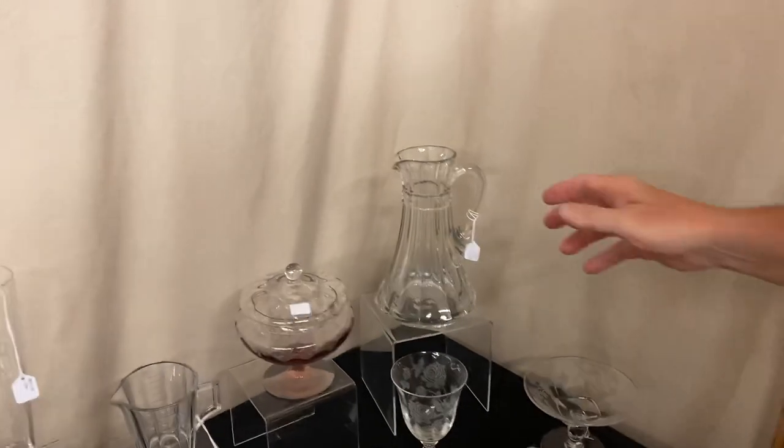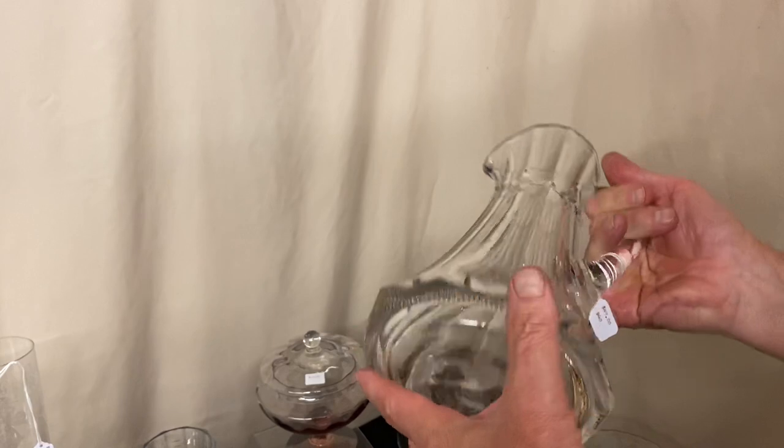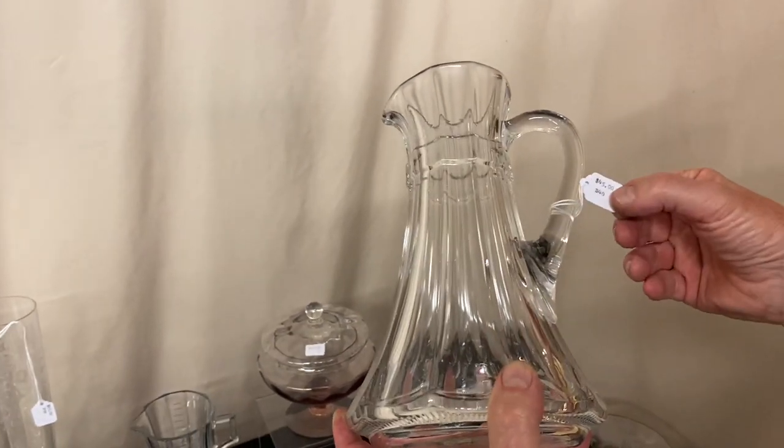The very first item we're going to start with is a Peerless Claret Jug. It has the pleats going around the bottom — that way you know it's Peerless. It has this little band around the top and it's priced $45.